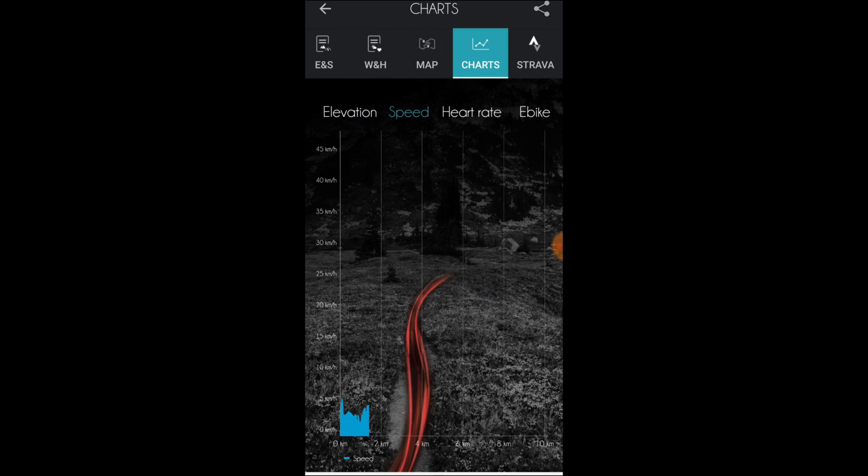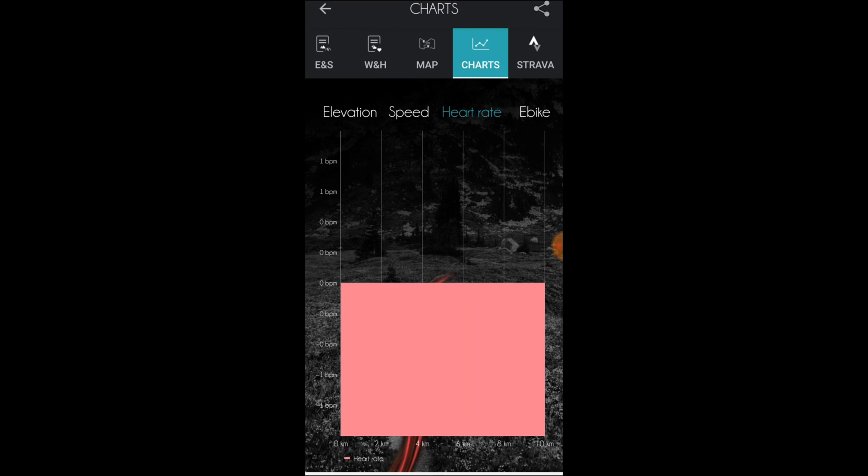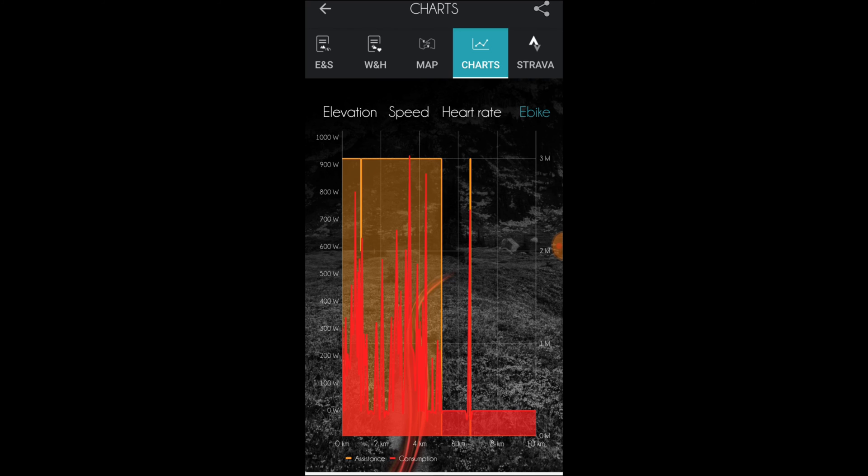Under the charts tab, we find profiles for speed and elevation. And for heart rate, provided you have connected a heart rate monitor, which I haven't. The eBag tab will show a graph over power — it will show both how much power is drawn from the battery and how much power the rider puts in.